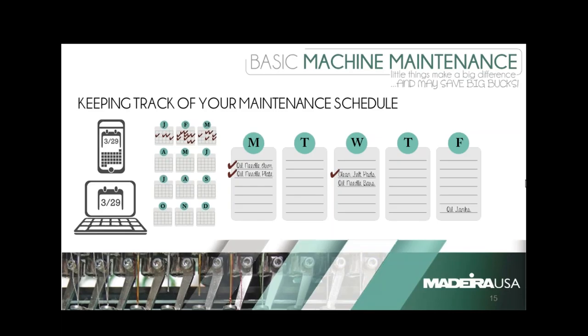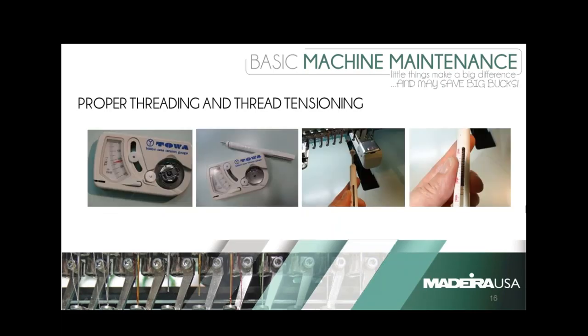I knew you had a good analogy comparing the cost and care of an embroidery machine with a fancy car. A question that just came in, which is perfectly timed: how do I know when it's time to change my needle? We're going to go to the next slide and ask Nancy to talk about proper threading with your needles and thread tensioning. We're going to go over some extenuating items that affect how well your machine runs — one of those is needles.